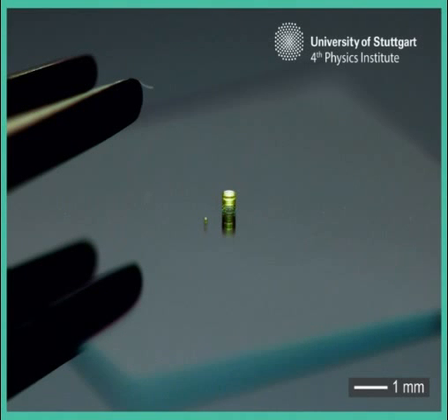German engineers have created a camera no bigger than a grain of salt that could change the future of health imaging and clandestine surveillance. Using 3D printing, researchers from the University of Stuttgart built a three-lens camera and fit it onto the end of an optical fiber — a width of two hairs.